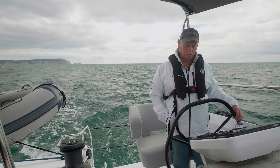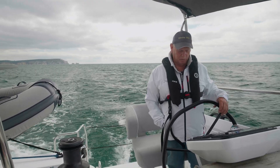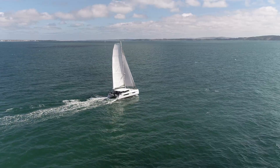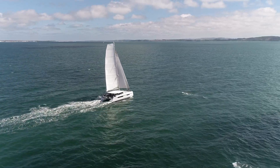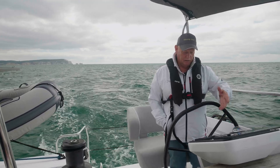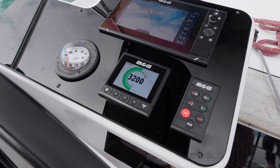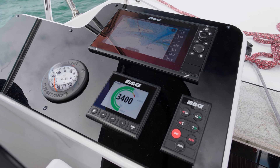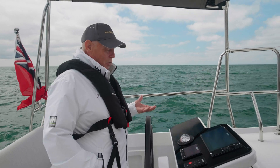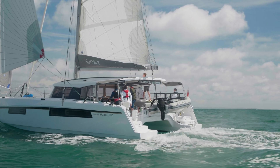Being a former monohull sailor, I was aware of loads on the rig by heeling angles, but coming to catamarans you don't have that sensation anymore. I had no idea what stresses the rig was under, but having that dial indicating when it's time to reef is a great reassurance. It's like the rev counter on your car — you know when you're over-pressing the engine.